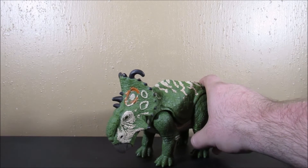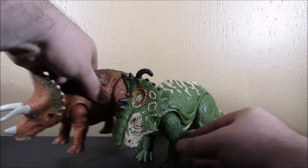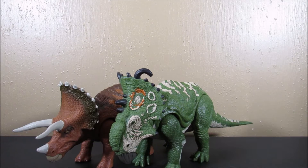Let's do a size comparison. Here is the Pachy - I'm going to call it the Pachy because it's going to be too long to say Pachyrhinosaurus every time. So let's bring in the Triceratops - there's those two compared together.